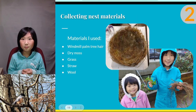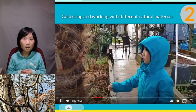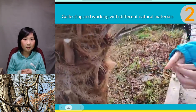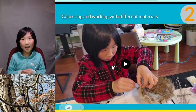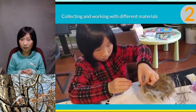Now this is one of the fun parts for me: collecting the nest materials. The materials I used for the nest are windmill palm tree hair, dry moss, grass, straw, and wool. Initially I thought I could use the small nest I made before, but after I did the research about chickadee habitat, I found out that the nest I made was too small, so I decided to make a bigger nest for my bird. Turns out this is a really fun part of the project. I collected most of the nest material in my backyard. To make the nest, I sandwiched the wool with the collected materials and felted them together in a ball shape.